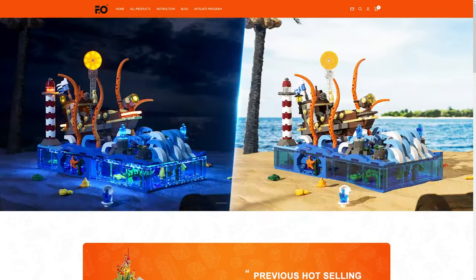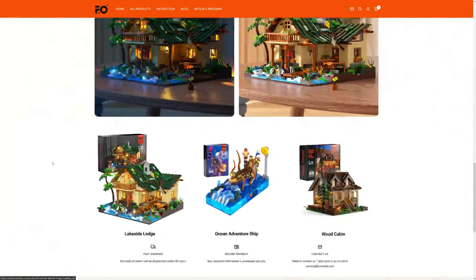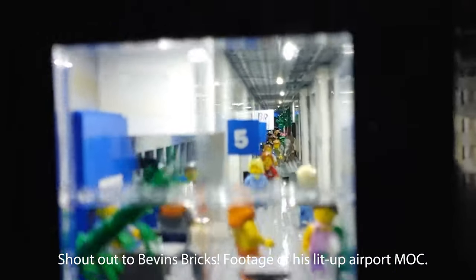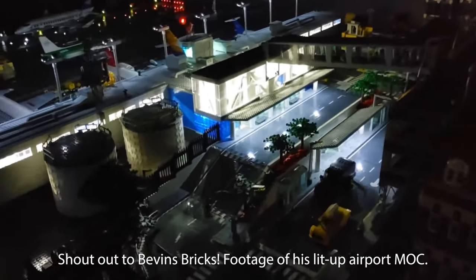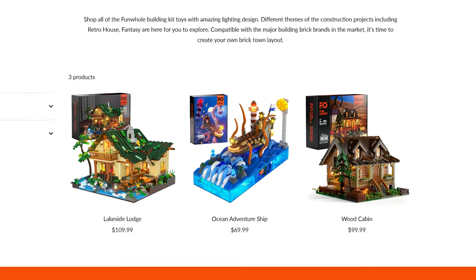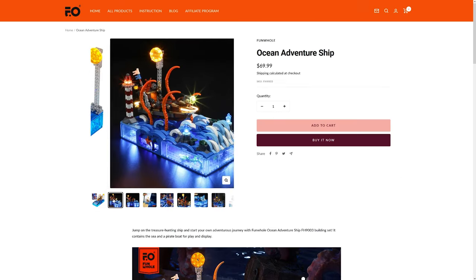If you haven't heard of them, Funhole is a company who prides itself on creating not just building brick sets, but they refer to themselves as the first dedicated brand of lighting construction bricks, meaning all of their sets contain a lighting kit. They have three sets currently available on their website at the time of filming, but I cannot wait to see what else they have in store because from what I've seen so far, it all looks incredibly high quality.